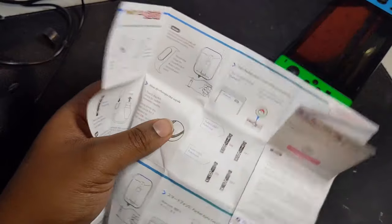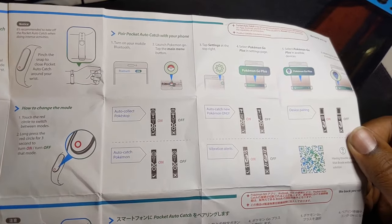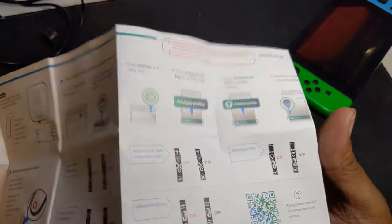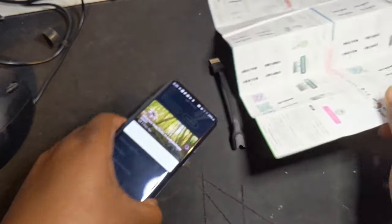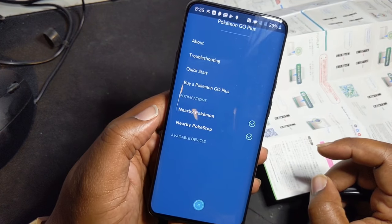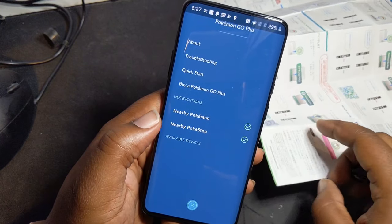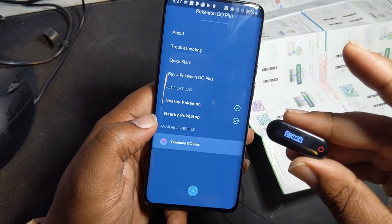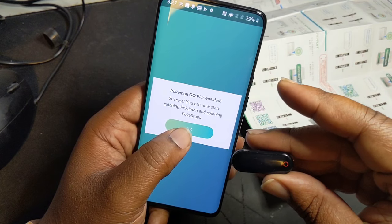It's saying something about changing modes — auto catch Pokémon or auto collect Pokéstop stuff. We need to go up here to Pokémon Go Plus. There are available devices, and my thing should come up here. I pressed it and it came on. Let's click on that — 'Pokémon Go Plus enabled, success! You can now start catching Pokémon and spinning Pokéstops.'